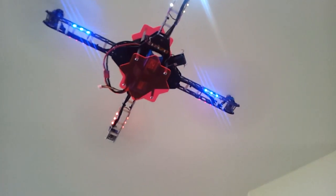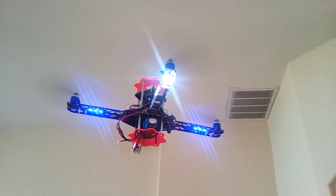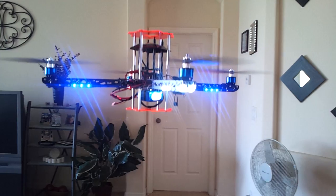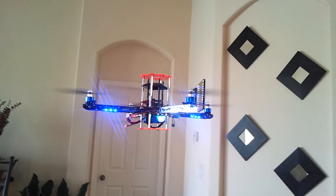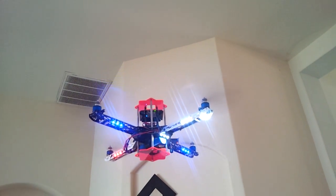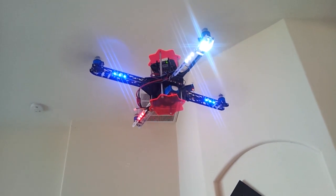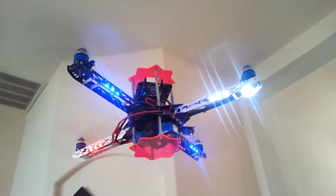It's 21 inches from motor to motor. You can see the battery light blinking. That's hands-off, but there's no GPS signal inside — there are cinder block walls.